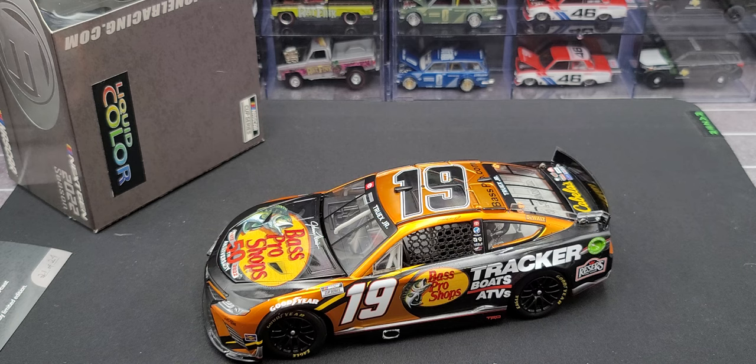If you enjoyed this review of Martin Truex Jr.'s 2022 Next Gen Bass Pro Shops liquid color Elite in 1:24 scale, please give it a thumbs up and subscribe for more. I post new diecast reviews throughout the week, so be sure to click the bell for notifications. You can find me on Twitter at JasonAStrain69. See you next time for an all-new diecast review — bye!